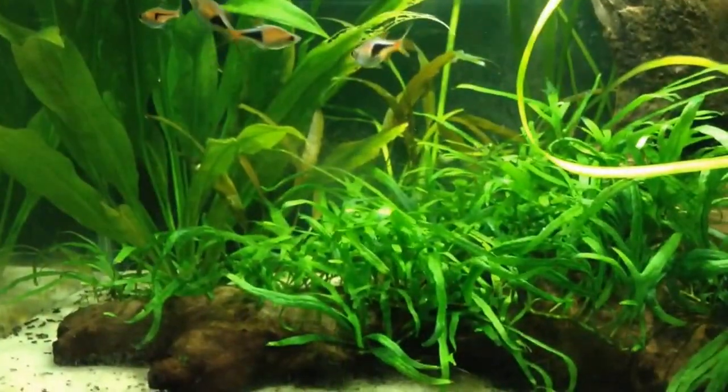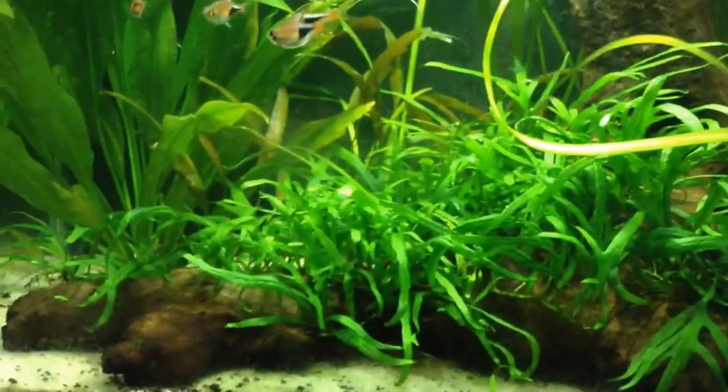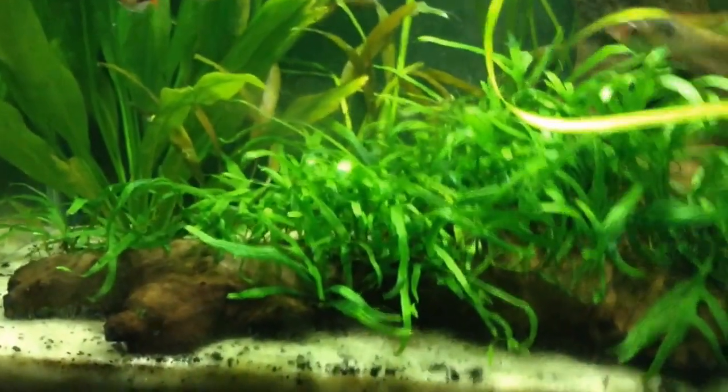Cryptocorynes will get most, if not all, of their nutrients through their roots, so a good substrate is recommended. Adding things like root tabs will help them with their growth and keep them healthy.